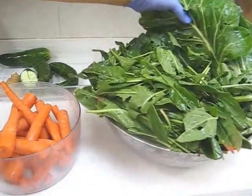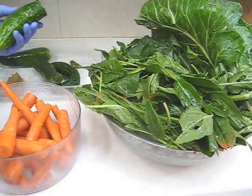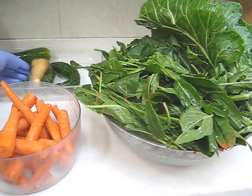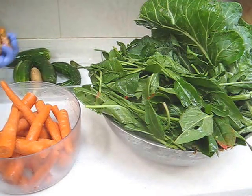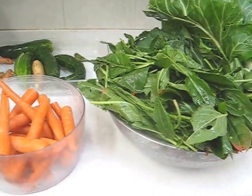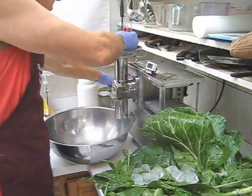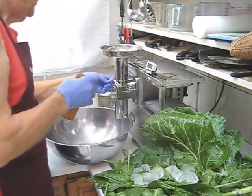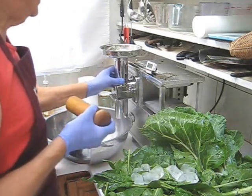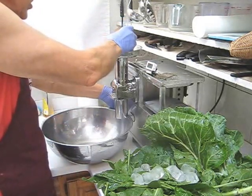Here I have about a dozen collard green leaves, French sorrel, and I've cut three large cucumbers into manageable slices. I have 100 grams of ginger and 50 grams of turmeric and the rest carrots. So let's make some juice.